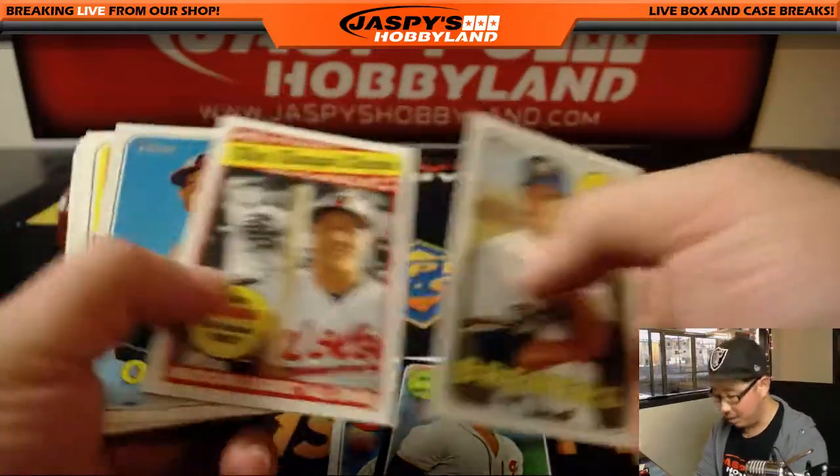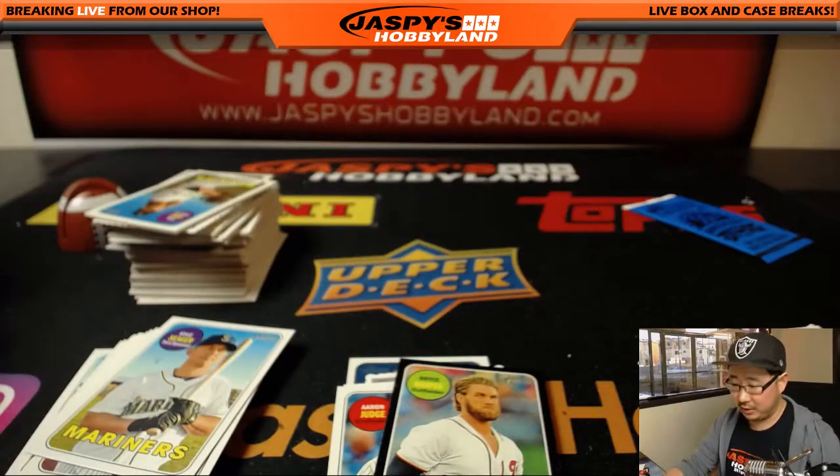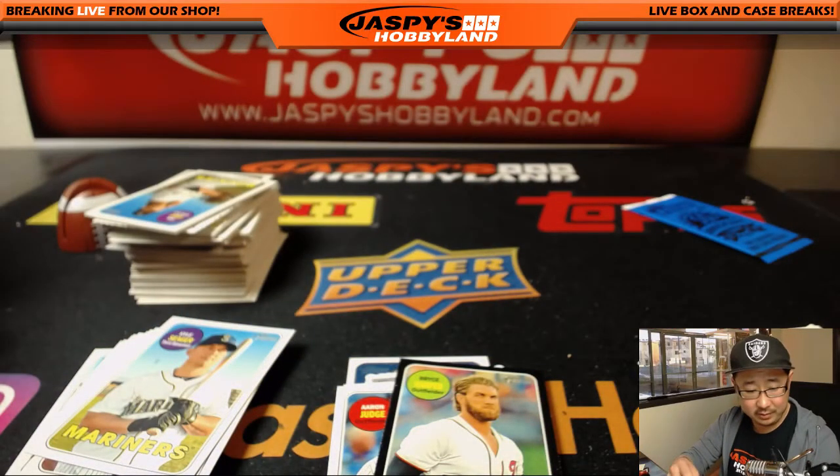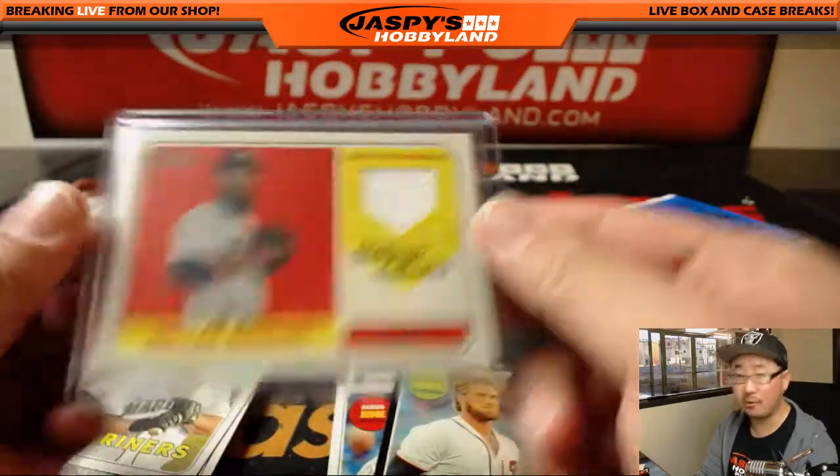Eric Solgaard — nice glasses there. Dallas Keuchel, clubhouse collection — Dallas Keuchel, that's your relic. So maybe no autograph in this one, unfortunately. Our autograph hunt continues.